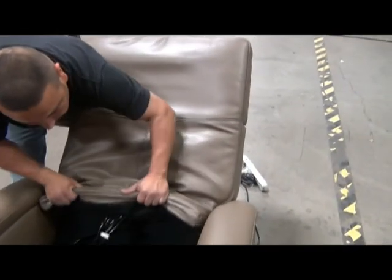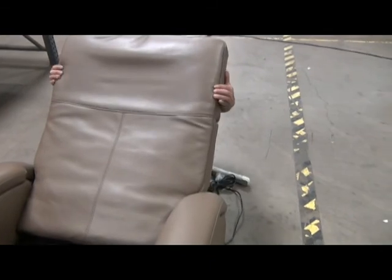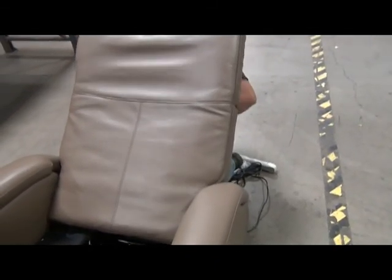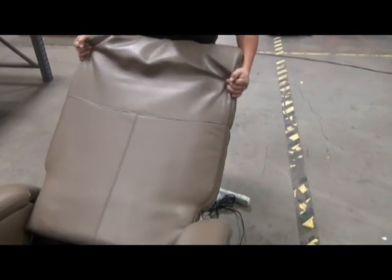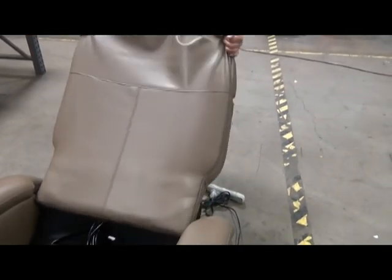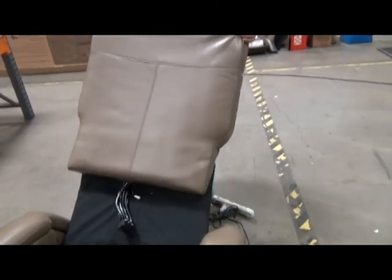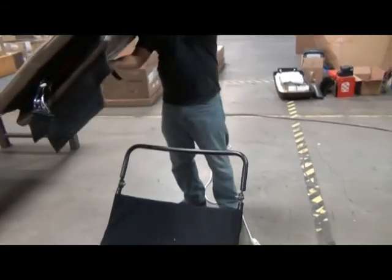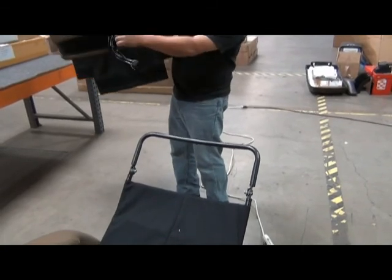At this point you can remove the backrest pad from the chair. Grasp it firmly and rock it gently side to side as you pull upward. It's imperative that you disconnect these cables before attempting to remove the backrest pad — otherwise you will break the connectors and very likely need to replace the entire chair.